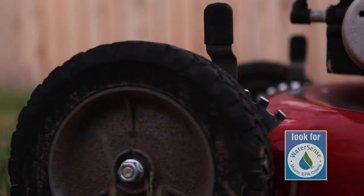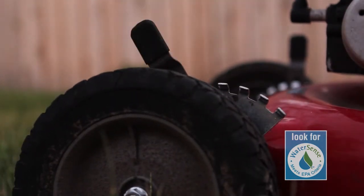You can also save water by raising your lawn mower's cutting height, especially in the summer, when mowing too close to the ground will promote thirsty new growth. Longer grass promotes deeper root growth and a more drought-resistant lawn. Longer grass blades also help shade each other, reducing evaporation and minimizing weed growth.